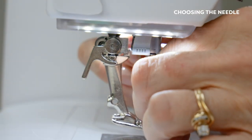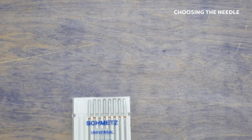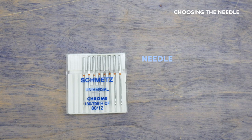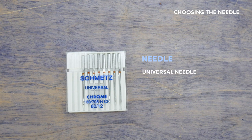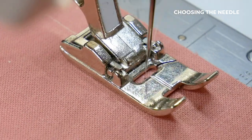Choose a needle depending on the technique you'll be using or the fabric choice. For most general sewing, a universal needle works just fine. If you're quilting, opt for a quilting needle. If you're sewing with fusibles, choose a super non-stick needle, as these needles will help the thread glide through the sticky material and reduce friction.